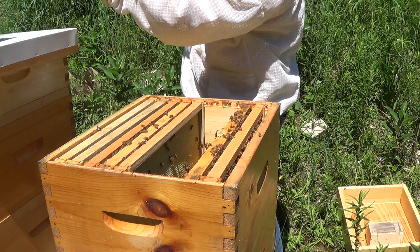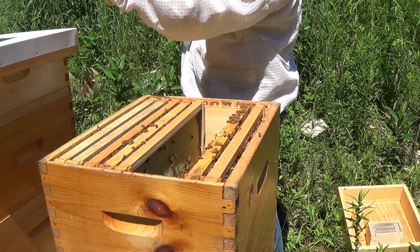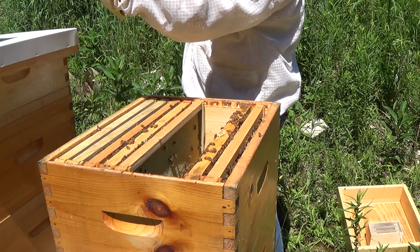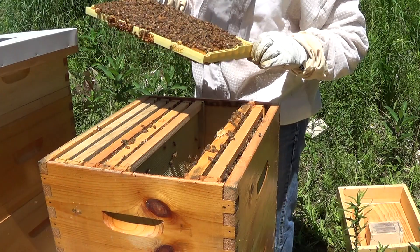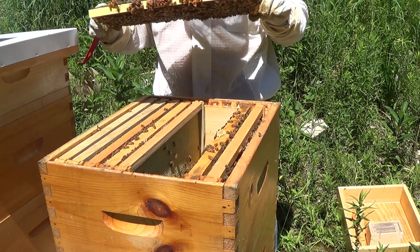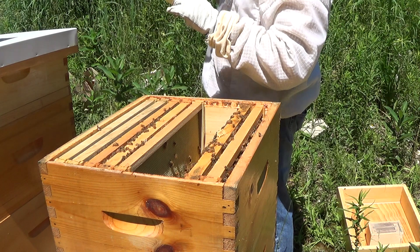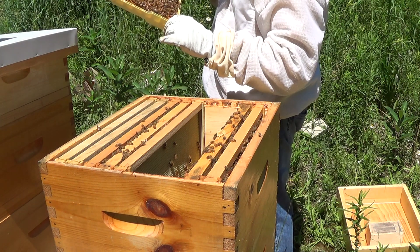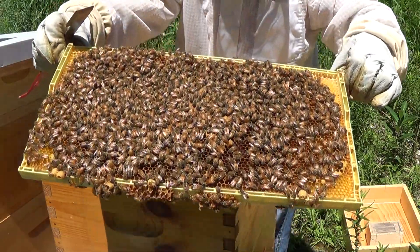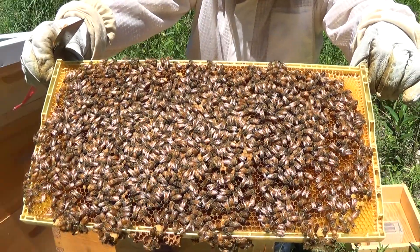Having a look for the queen — here's another frame with brood on its way to being capped and some larva. The center is already capped and as you work your way out from the center you see larva and then eggs. I don't actually see eggs on this one but certainly capped brood and larva, so the queen is around these frames. She is up here making new brood and new bees, and that's what we wanted out of this hive.